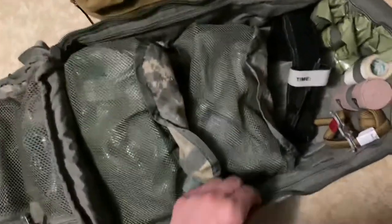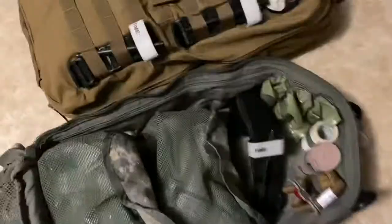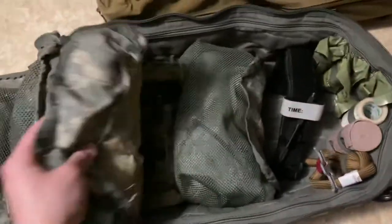For opening it, it does have a pretty good feature where if I hold down and pull, it'll open. Some bags will get hung up. I have it full of just miscellaneous stuff, nothing major.